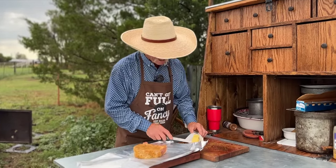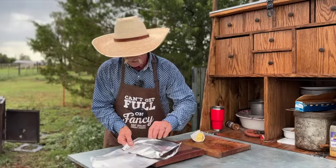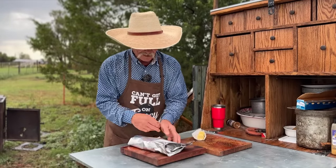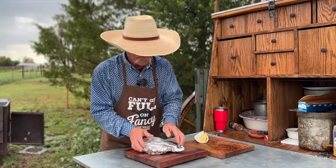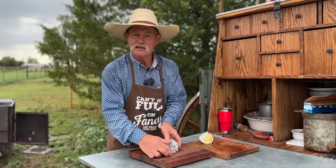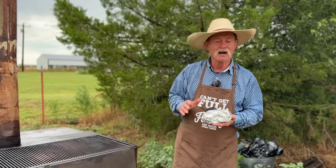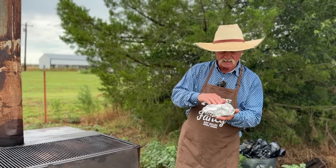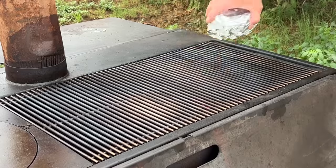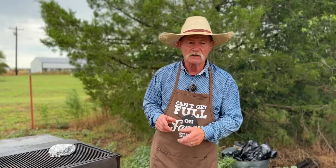Get you some half-melted Kerrygold butter and lay a big old chunk right on top, spread it around. Wrap him up good and tight. We've got old Bertha over there blazing with flame — we're just going to take this and chunk it right on top of the fire. Bertha is plenty hot, full of mesquite and oak. The butter side is on top. We're going to let this cook about eight minutes on that side, then flip it and cook it some more.